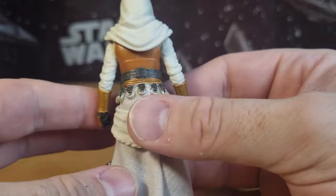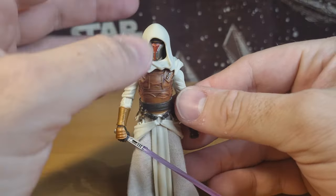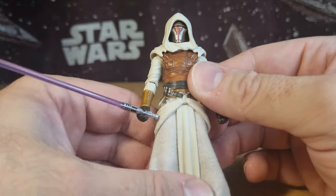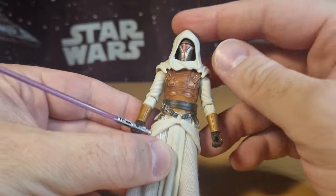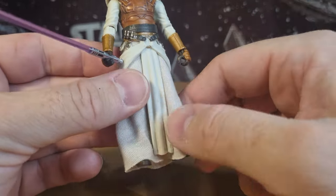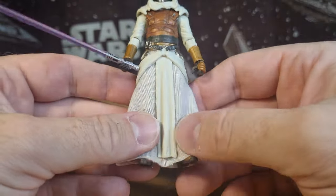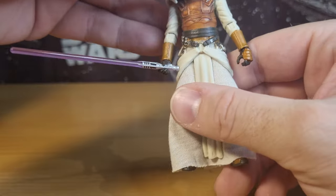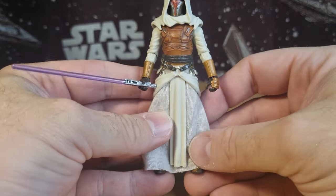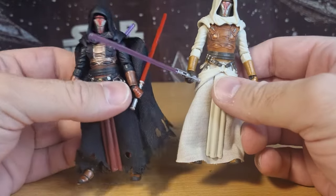Yeah, once you put that on you can barely see it anyway, so that doesn't bother me whatsoever. Just that nice contrast of the warm, sort of bronzy look of the leathers and the white of his Jedi outfit — it's not necessarily traditional Jedi robes, but more of a light side appearance as opposed to his dark robes.